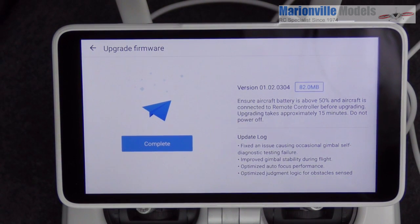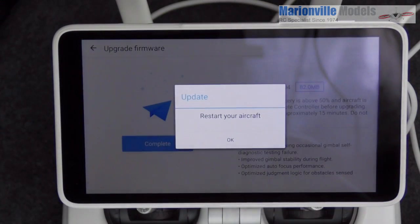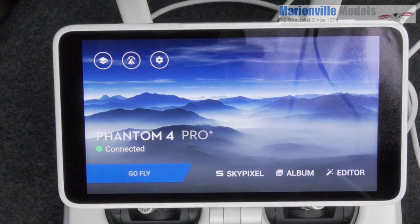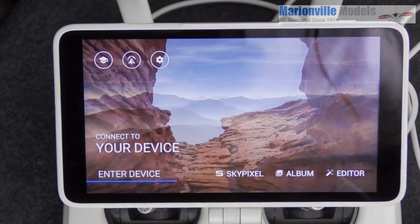That's us just about done — the craft has just done a full restart, it's beeping away, and the update is complete. To finish, turn the aircraft off by pressing the button, you'll hear it go quiet, and then push it back on.